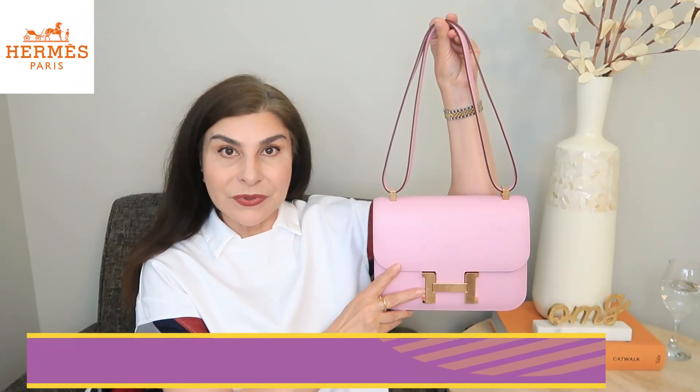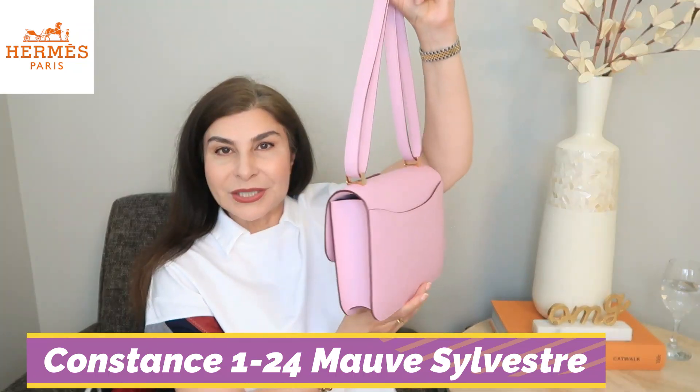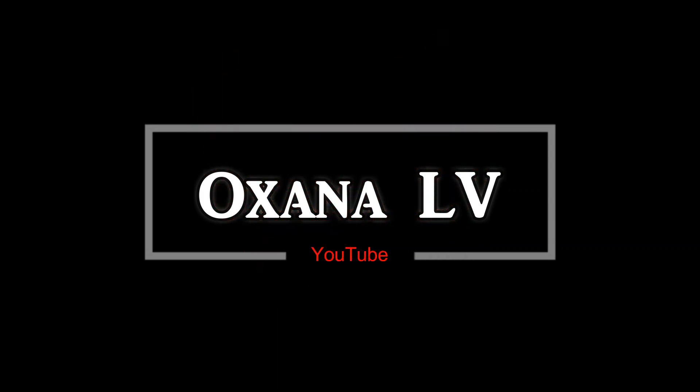Hi guys, today I'm going to share with you what's in my bag. This is the Constance 124 with the single gusset, so it's a Constance re-edition. Welcome to my channel — my name is Oksana. Today I want to share what's in my bag, and the main purpose of this video is to show you what fits inside this new Hermès handbag, because this is the Constance 24, or they call it the 124 re-edition.